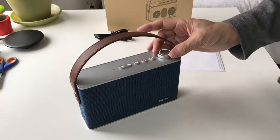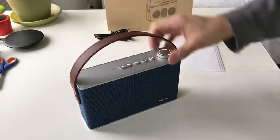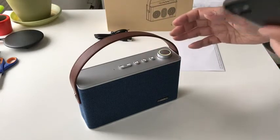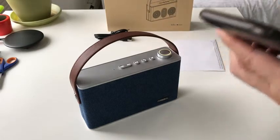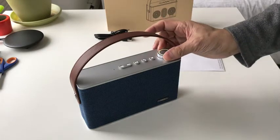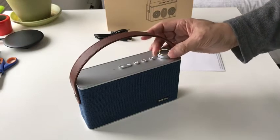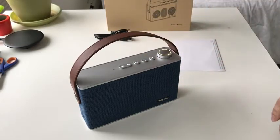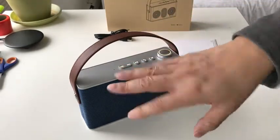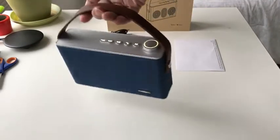One thing to note is that this volume control controls the amplifier inside the speaker, so turning it does not change the Bluetooth volume on my phone. Basically I have dual volume control here. What I tend to do is set my phone to maybe three-quarters up and then use the knob to adjust the rest. That's obviously play and pause as well. It also has a built-in microphone so you could use it to take a phone call, though that's not really a normal usage pattern.